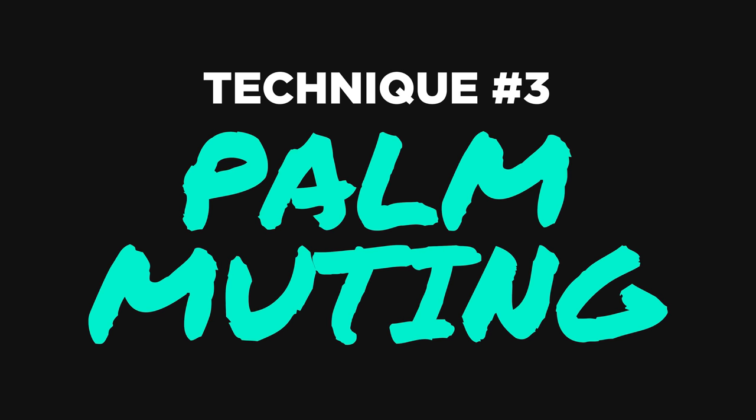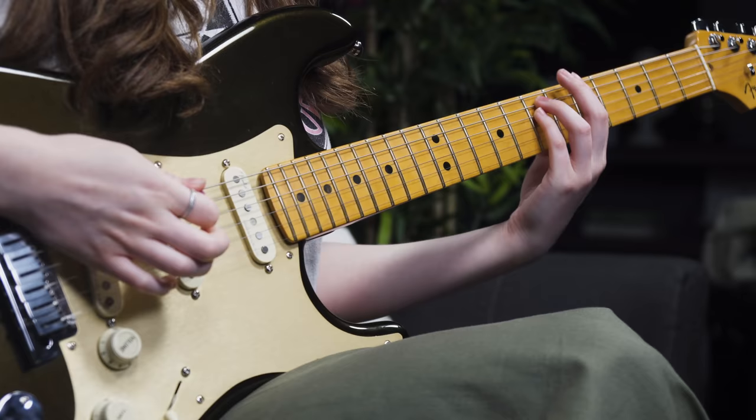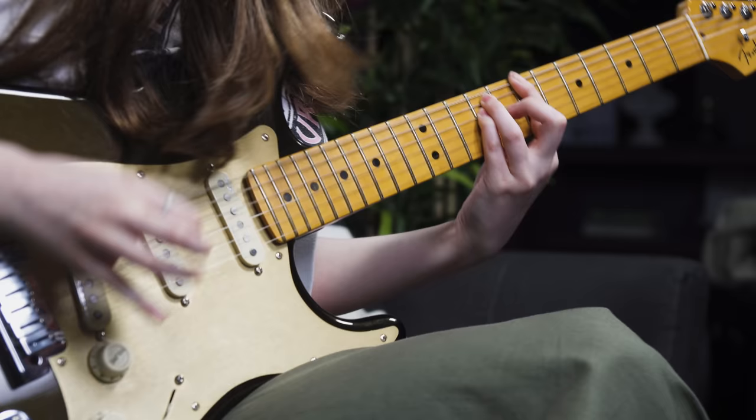Up next we have palm muting. This is a technique that holds a very special place in my heart, because I remember when I was first starting to play, I could never figure out why my guitar teacher's playing sounded so much better than mine when we were playing the same thing. He told me to play a power chord, but somehow when he played it, it sounded so much cooler — it's this subtle but at the same time very powerful technique that brings a level of finesse and rock and roll coolness to your playing.